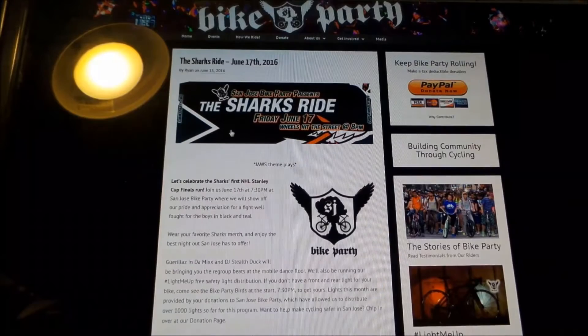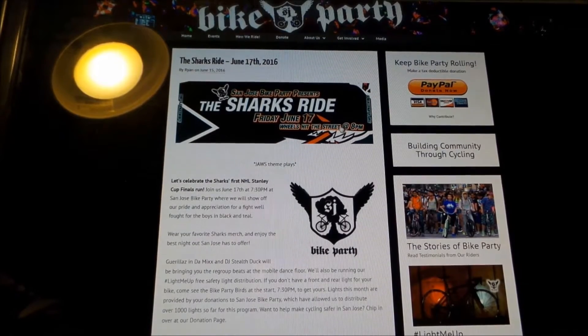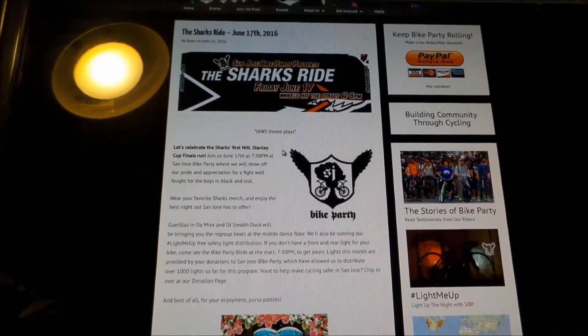So this is the ride I'm going to go to. It's in San Jose and it's a Sharks Ride. San Jose is home of the Sharks. Unfortunately I'm not a big Sharks fan, but I'll see if I can find some black and teal attire to go with the theme, because every bike party has a theme.